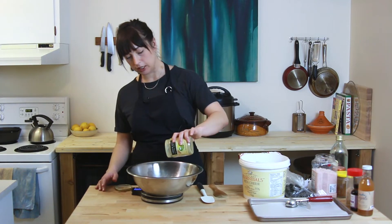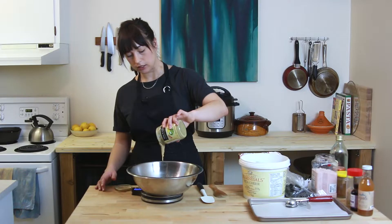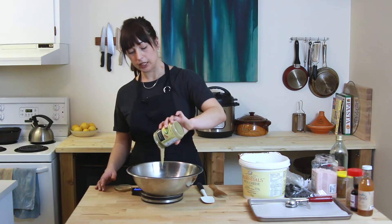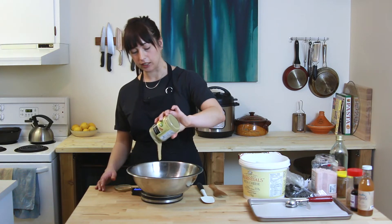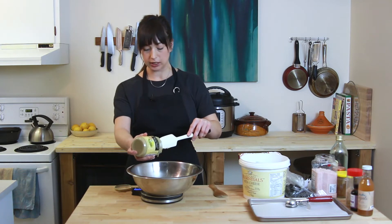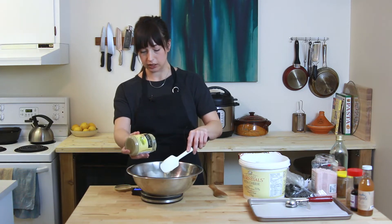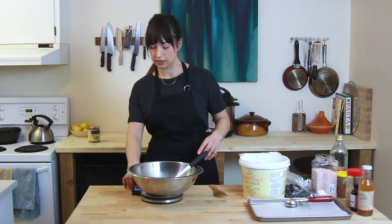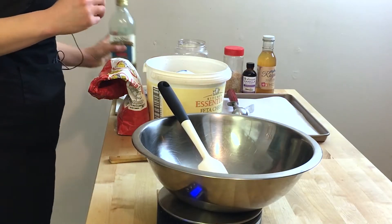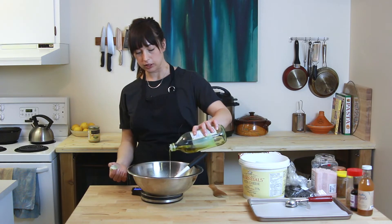I'm going to start with 180 grams of tahini — I stirred this really well before. Tahini is just sesame seed paste. I made three recipes with it last week: two dips and a dressing, which were all so good. They basically provided us with really good snacks all week long. So 180 grams of tahini goes into the bowl. I'm weighing everything, as usual, because I love weighing ingredients. And then we're going to add 50 grams of olive oil, extra virgin.